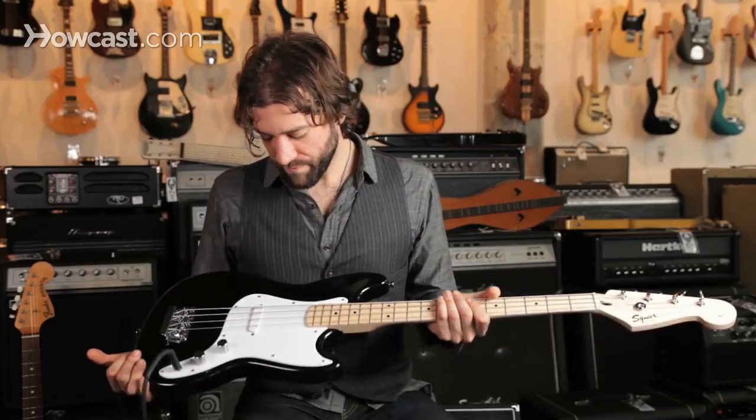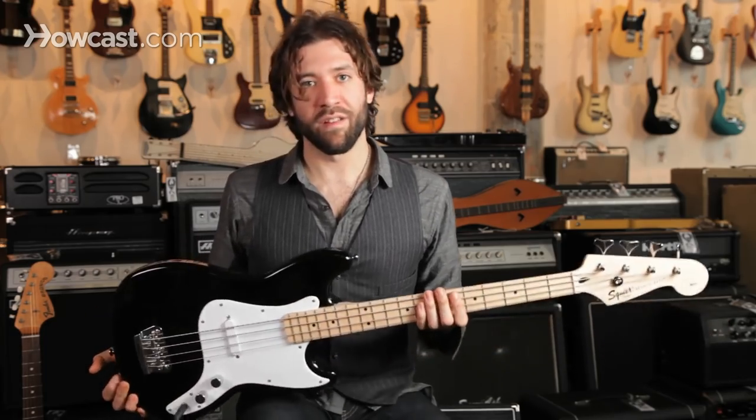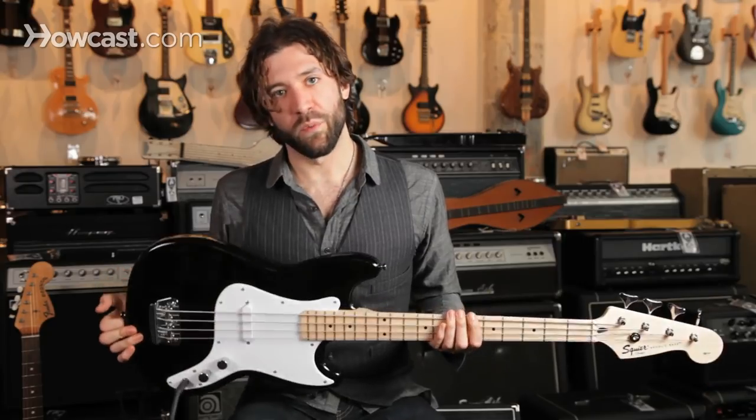With the body shape being smaller, it's not only geared towards the beginner, but also towards the younger player or someone smaller in size. That wouldn't stop someone of an adult size rocking out on one of these, because it's a pretty cool instrument.